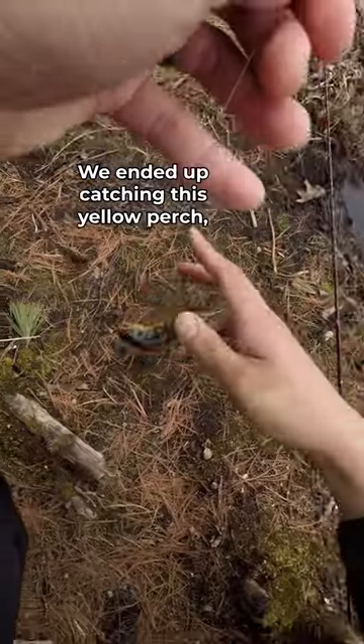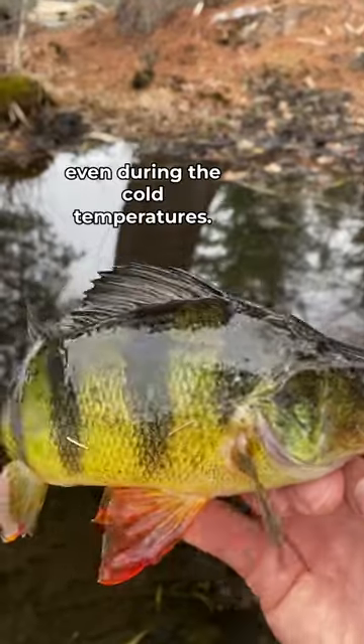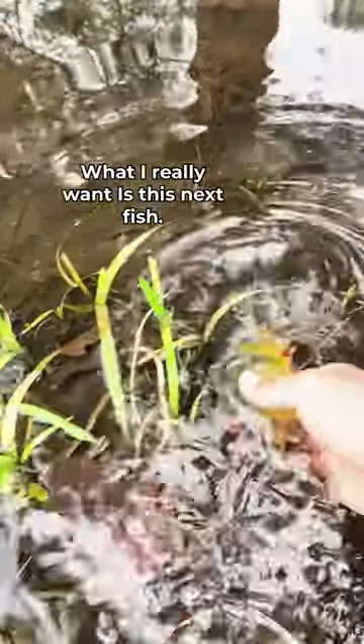We ended up catching this yellow perch, but they're also pretty aggressive even during the cold temperatures. What I really want is this next fish.